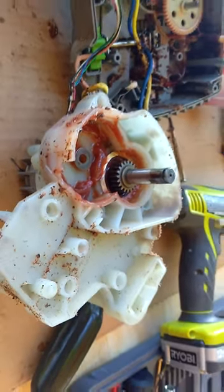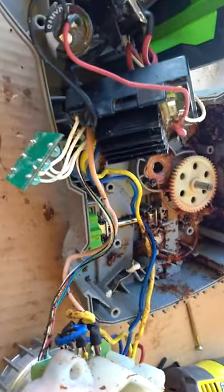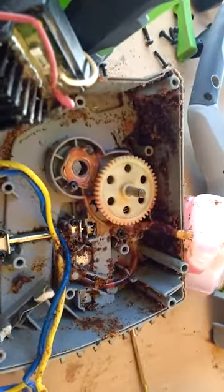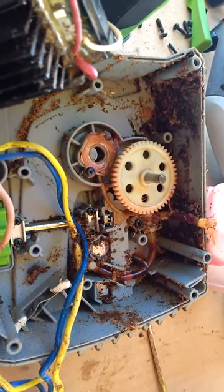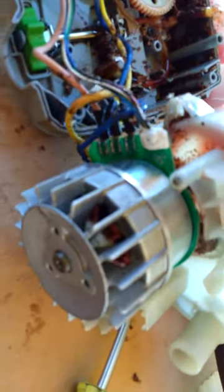These guys really stand behind their tools and I was pretty impressed with the build quality — none of the usual cheap Chinese crap. My only complaint is the amount of sawdust that ends up in the motor compartment. This chainsaw has seen about a year and a half of pretty heavy duty use. On the other side of the motor it's got a cooling fan, and everything just looks pretty high quality — they impressed me.